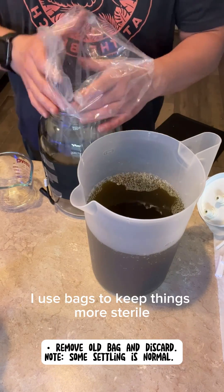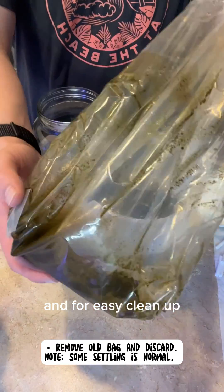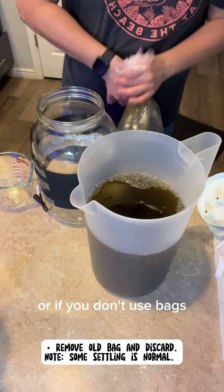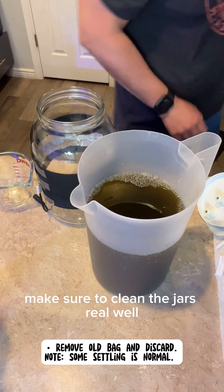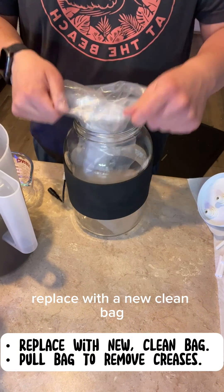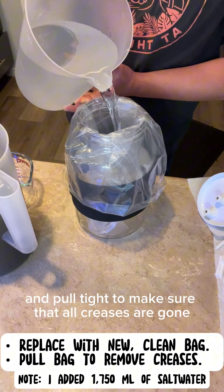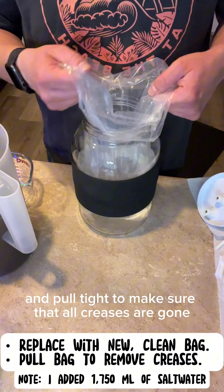I use bags to keep things more sterile and for easy cleanup. Some settling is normal. Discard the bag, or if you don't use bags, make sure to clean the jars really well. Replace with a new clean bag and pour some salt water in it, pulling tight to make sure that all creases are gone.